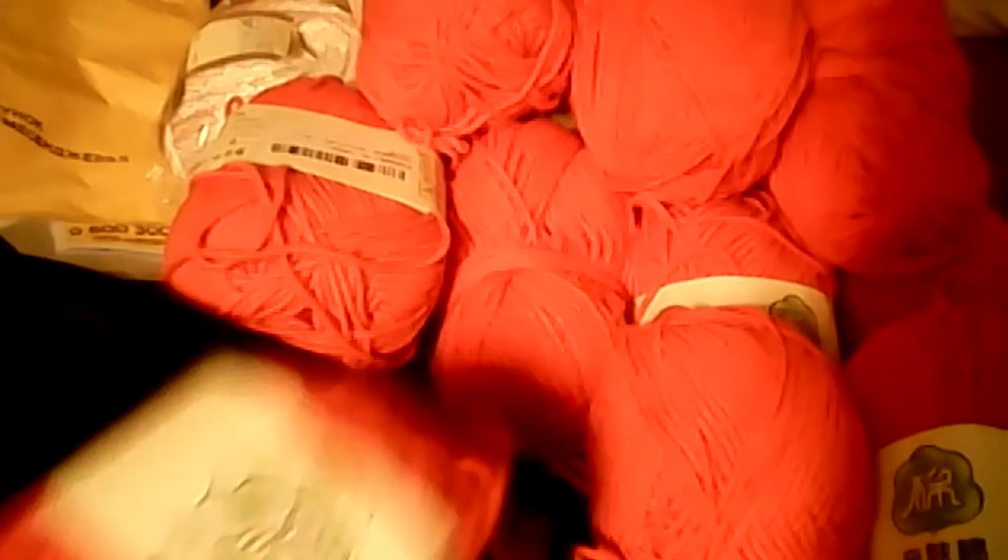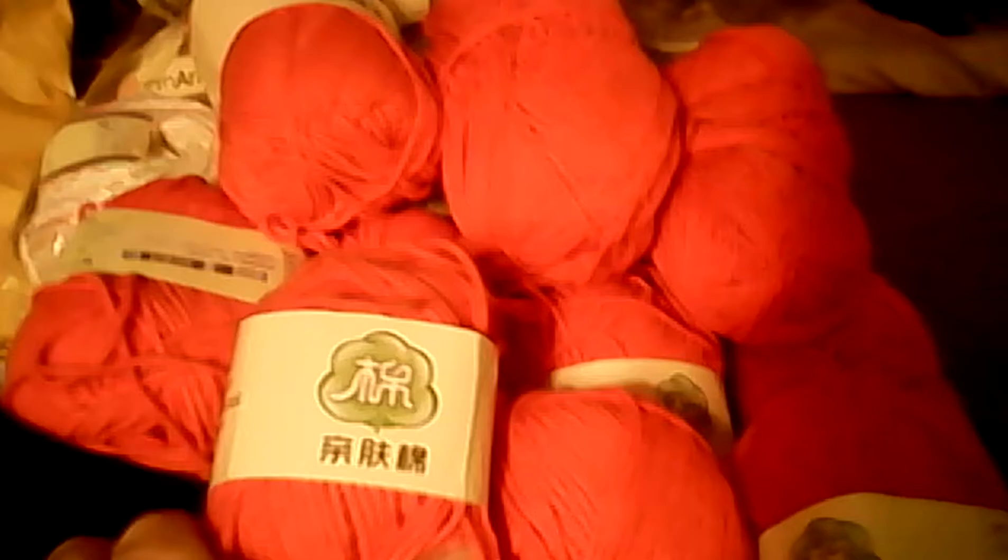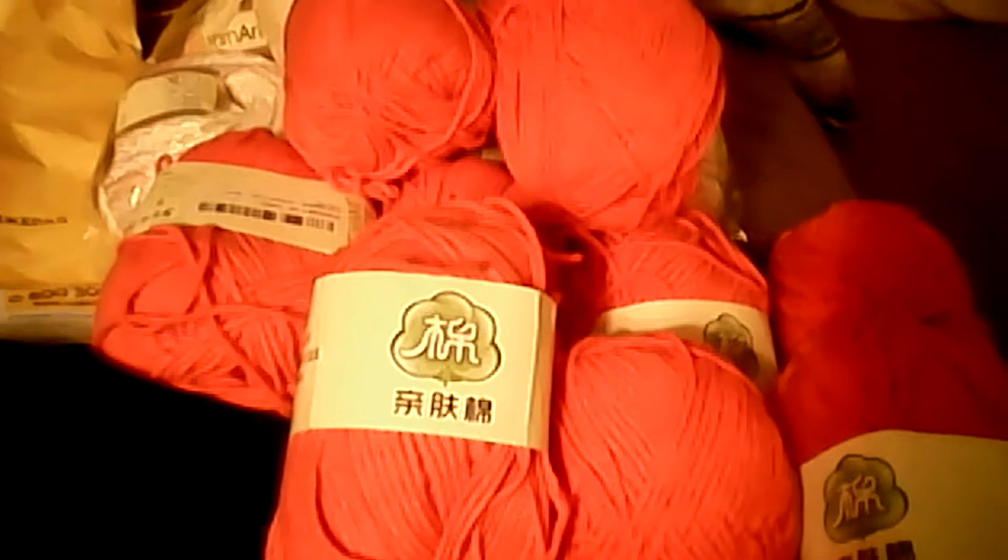I ordered this from a site called Smiley's Yarns and I ordered ten of them. I got ten of them — they are beautiful. They're not exactly the color I expected; like I said, they're more orange than pink.